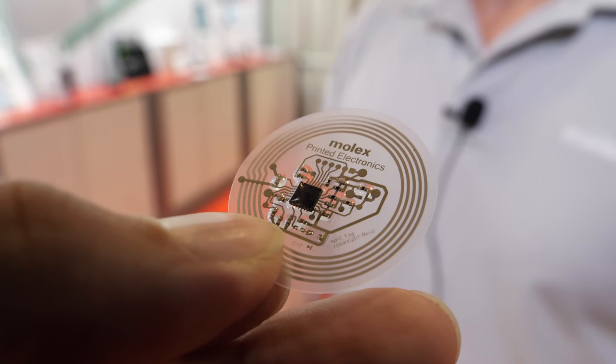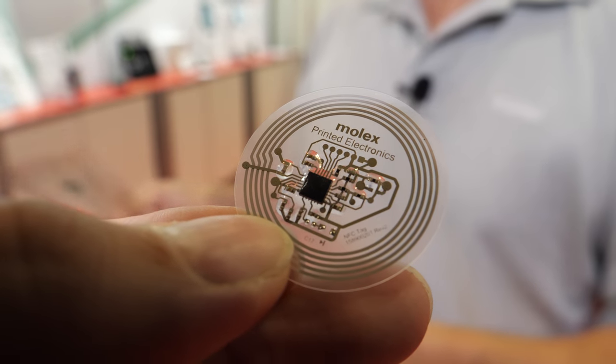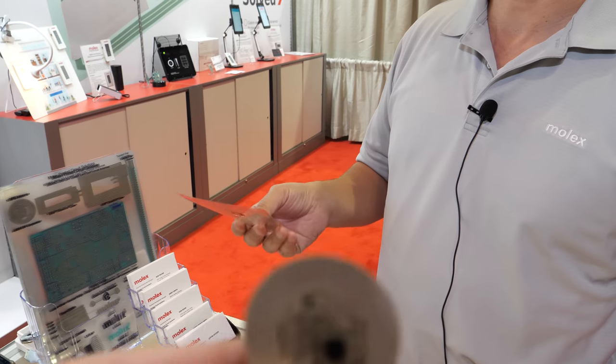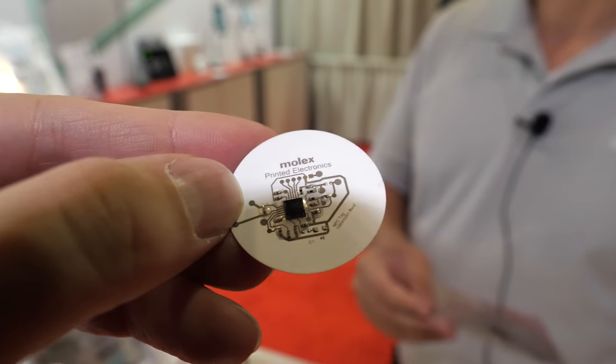This is a hybrid — there's a little chip. How do you place it exactly where it needs to be? We have full SMT capabilities, and we use either silver epoxy, low-temp solder, or the Sunray ZTAC material.